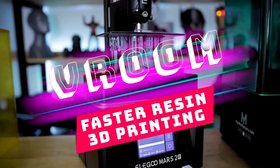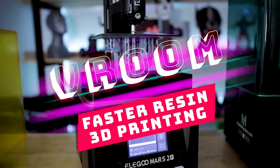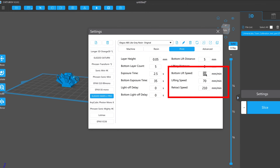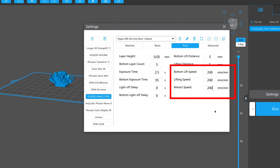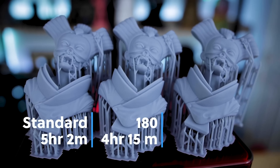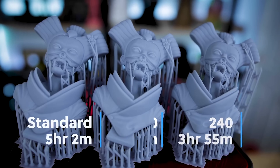Hey everyone, Uncle Jesse here. A few months ago I made a video all about how you can print faster with your resin 3D printers with some setting changes called Vroom. A basic summary of that is you're going to increase your speeds for lifting and lowering the print bed, and that's going to decrease the time it takes to run your 3D prints. I was seeing some fantastic results with those on the Elegoo Mars 2 Pro, and in fact I've been running those same settings on my machines for the past few months since making that video.